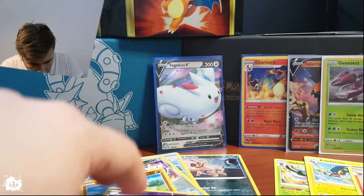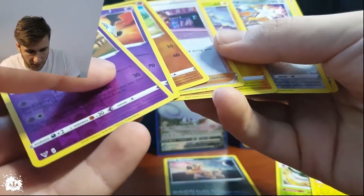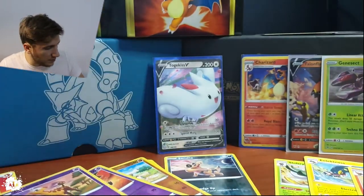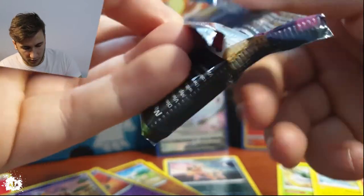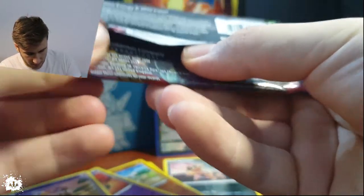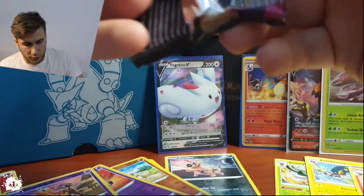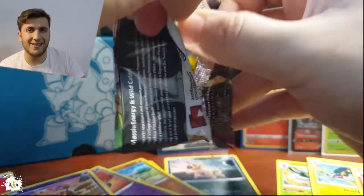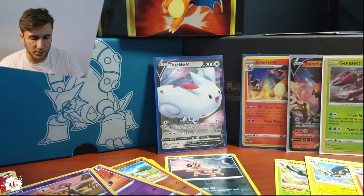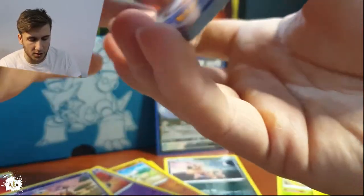That was really good! Let me count how many I have left. Four, five, six, seven — we've opened seven, so number eight. Fair enough. We're quartered in the box. This one just doesn't want to open — it will open, we're stronger than this. Something is really hidden in this one. Just look at the effort I'm putting in — that is crazy.